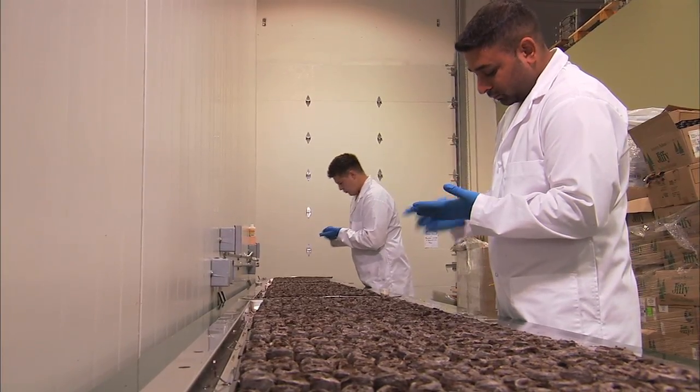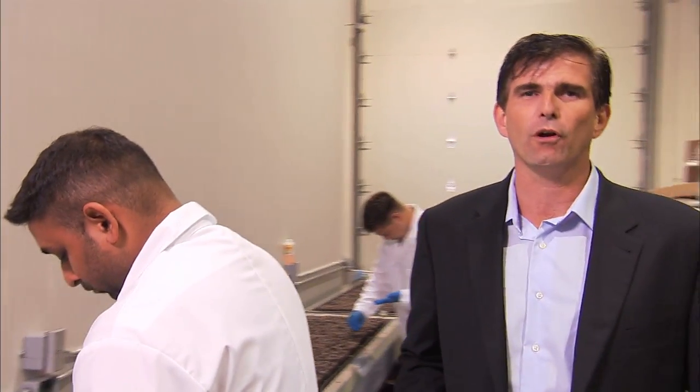After the peat pucks are saturated we begin to seed them by hand. This takes about two hours every four days. We seed about 4,400 plants.